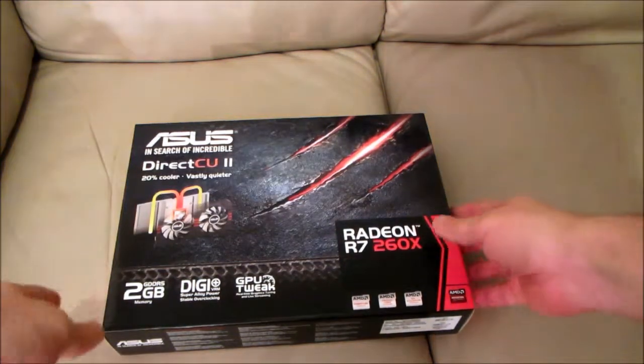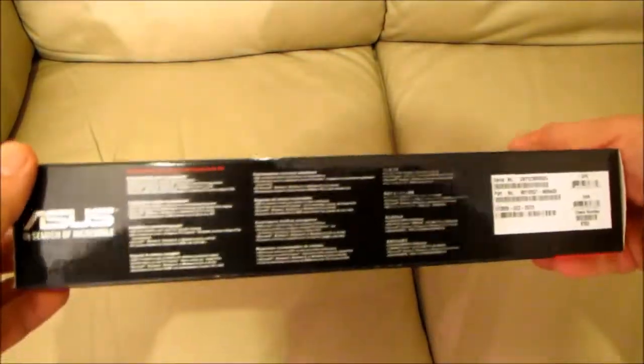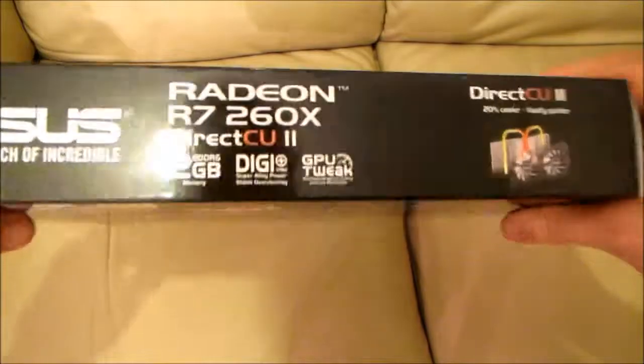This is our full feature length unboxing of the ASUS Radeon R7 260X graphics card. But if you want more, you can upgrade for free by clicking the link top left to watch our ultimate uber unboxing of the same card.